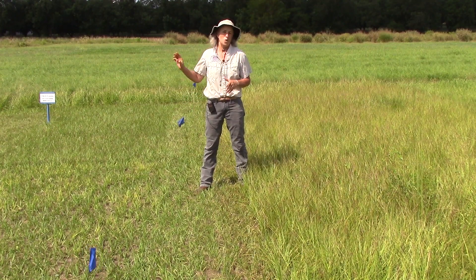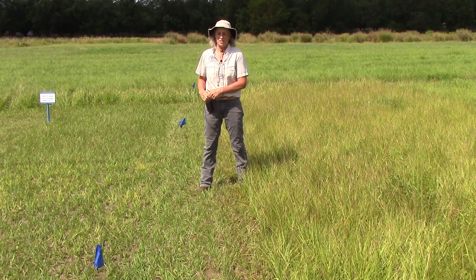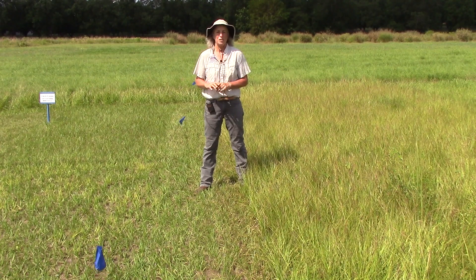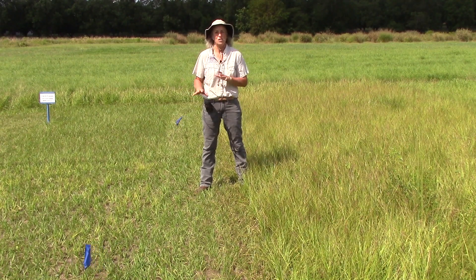In part one of our demonstration we tested different nitrogen rates, and in part two we are going to talk about simulated grazing at two-inch or four-inch stubble height.